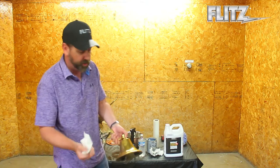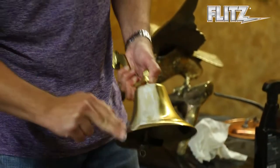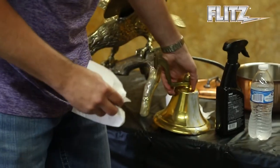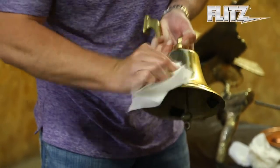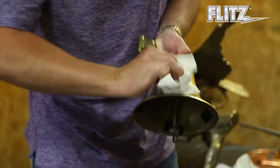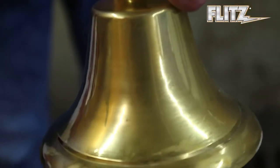Then grab yourself your Flitz Polish. Another paper towel. Work it right in. Again, oxidation coming right off immediately. And within seconds — voila. Like brand new.